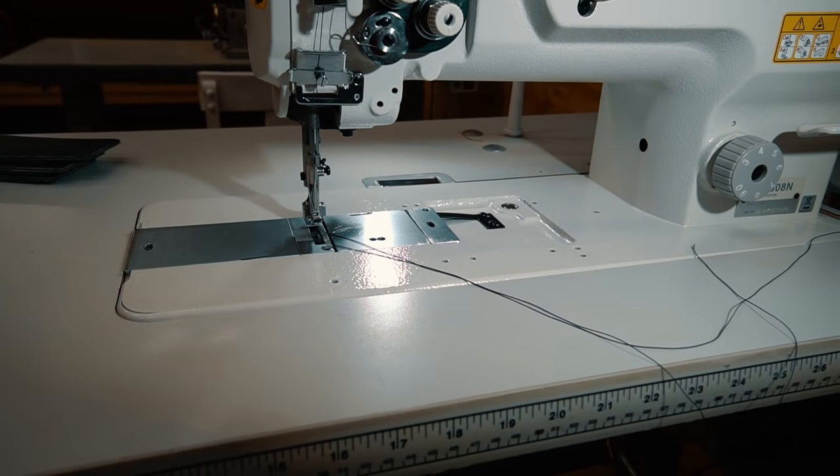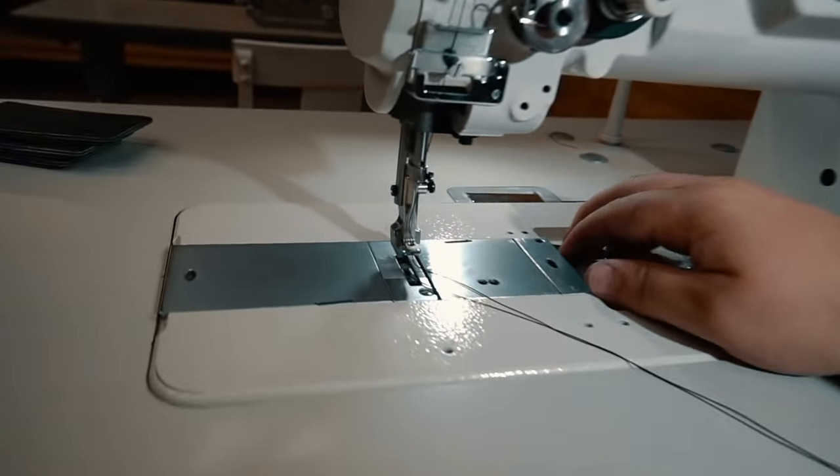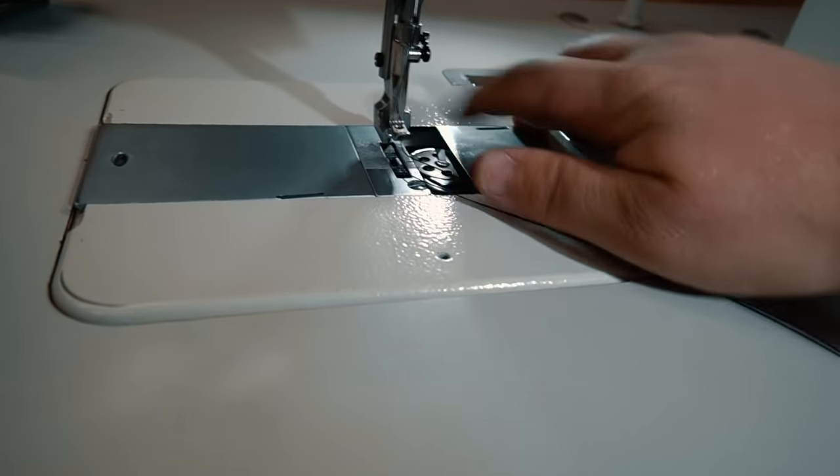When it comes to the bobbin, all machines are different. Some of them load from the side, some from the bottom. This one loads from the top and you remove this plate.